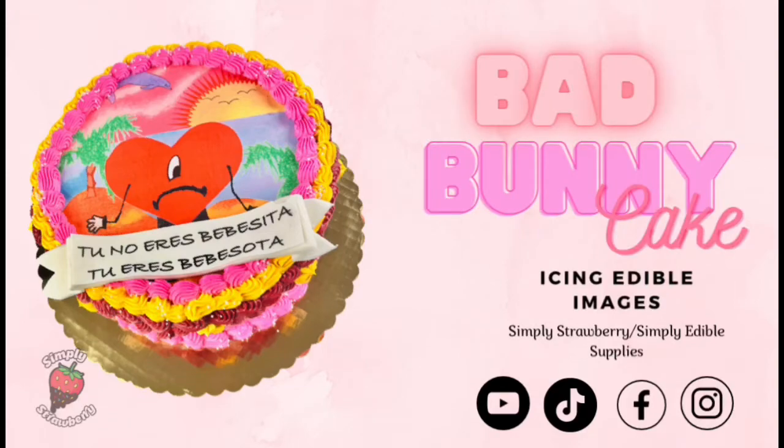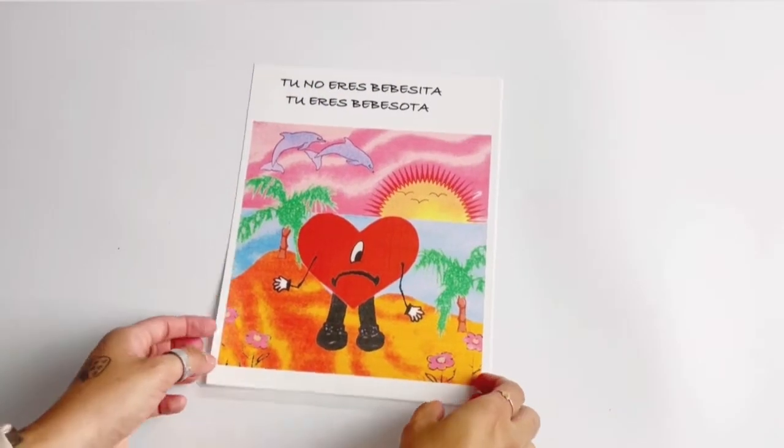Hi everyone and welcome back to another video. In this video, as you can see, we will be making a bad bunny cake.